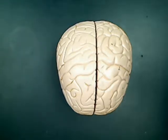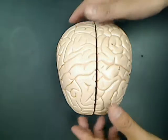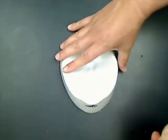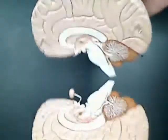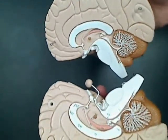This is the 3B Scientific two-part brain model, Ward's item number 813026. It comes with a simple base to display it on. It's bisected and it has pins to help hold it together.